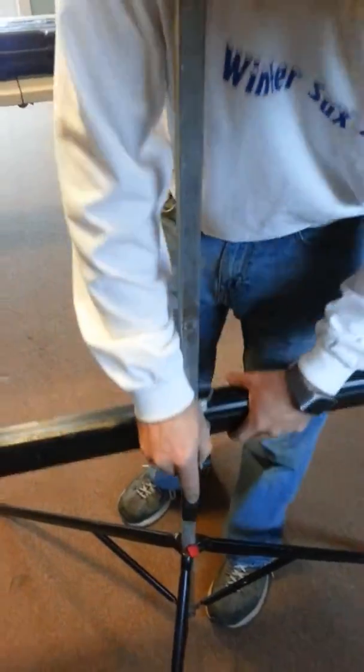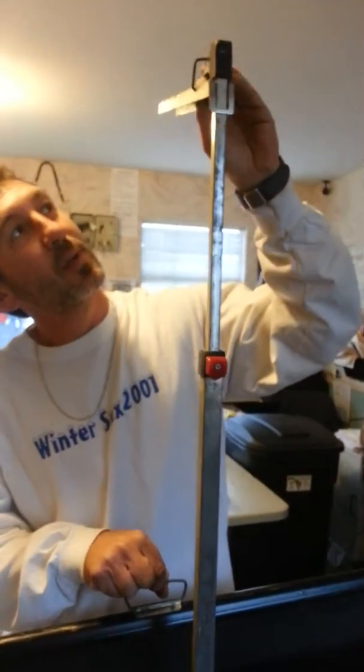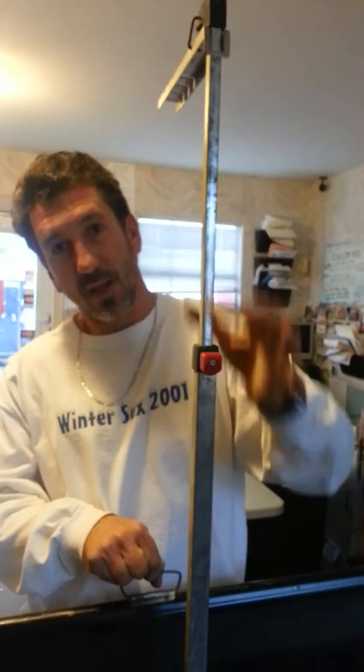You're going to pull that out so you can slide this down lower. Now all you have to do is pull this up like this and look at this part here. You want to loop that kind of around. You can raise that — it'll lock in. Push that red button in and it'll go up and down. Now we're going to raise it up like so.